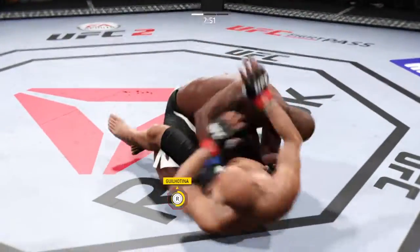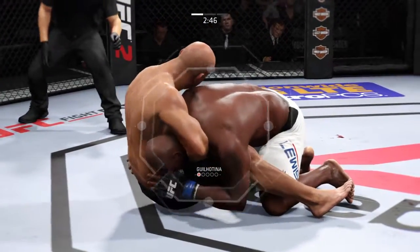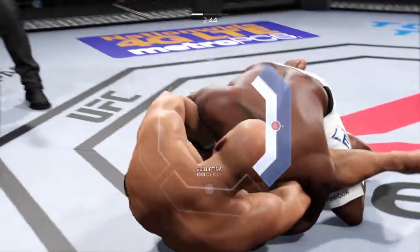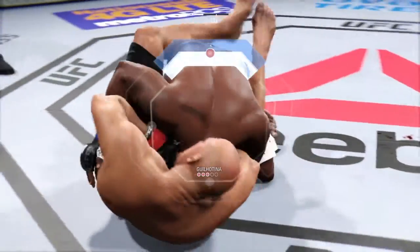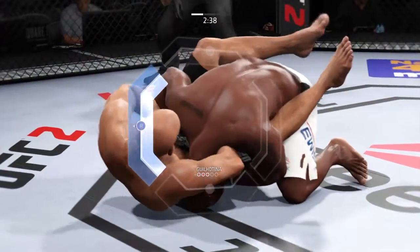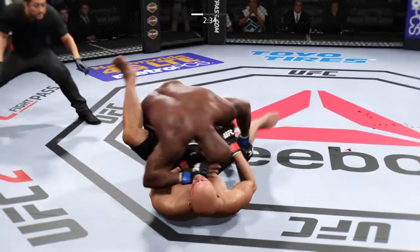Shoots in for the takedown. Lewis with the double. He's going for a guillotine. He's in big trouble. He's free — that guillotine was close.